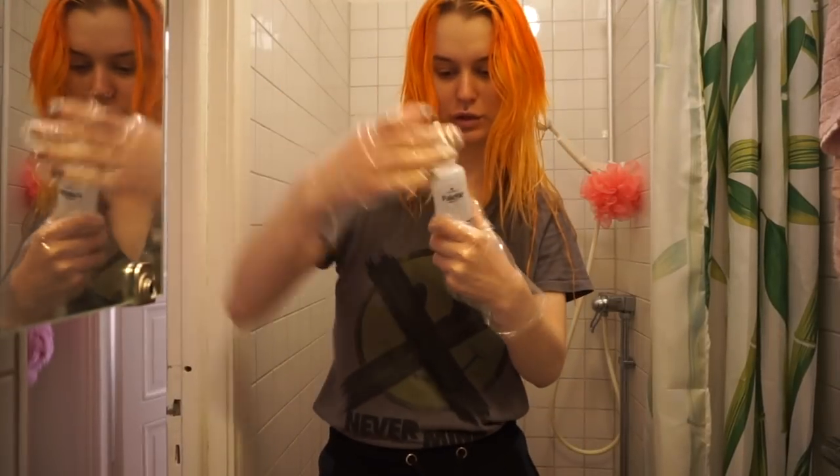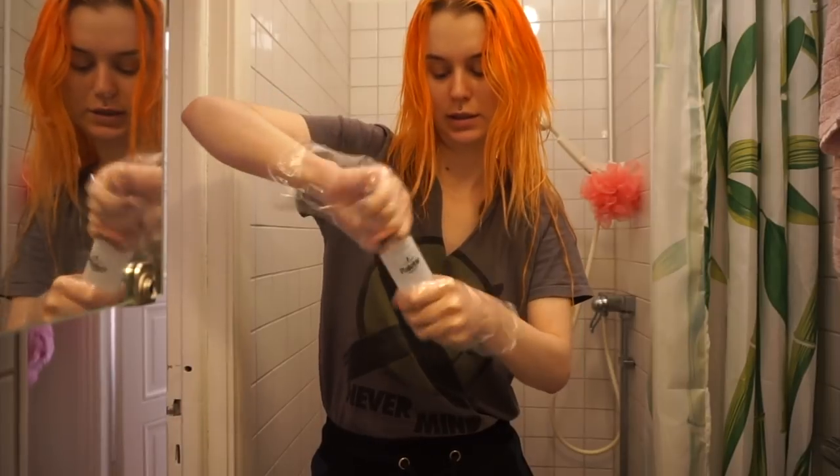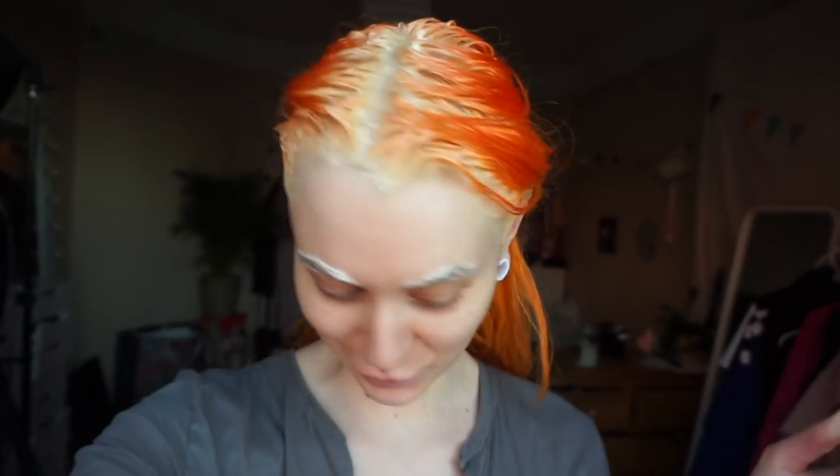I've used this one so many times, I know exactly what to do. Here we go. I am done with the bleach. And I just got the feeling that I wanted to bleach my brows as well, so that is what I'm doing now.